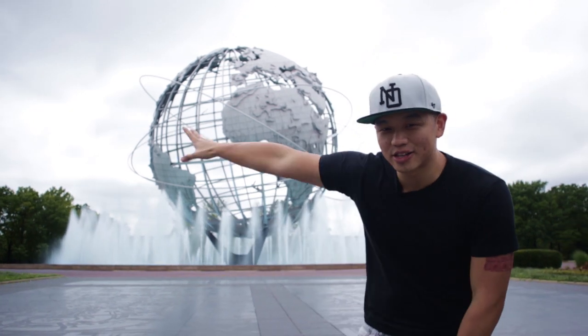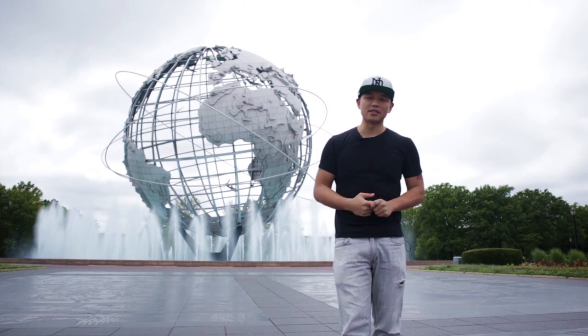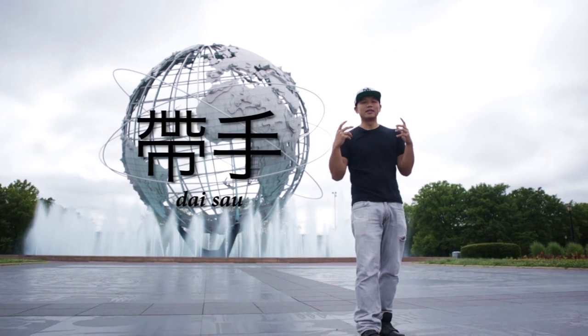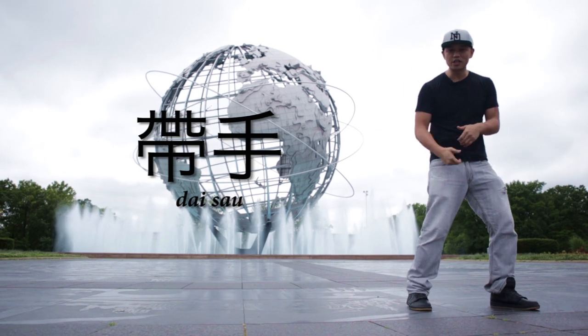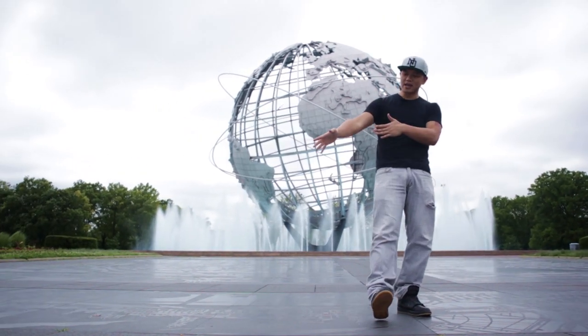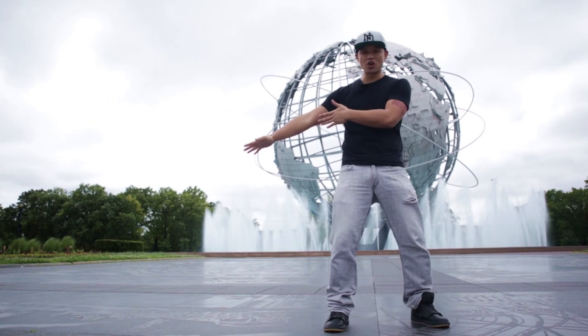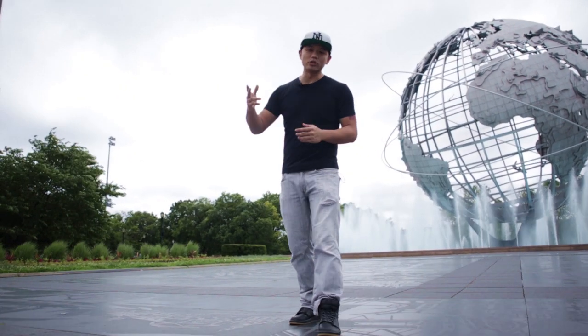What up guys, how you doing? It's Arthur. I'm back here in Queens. We're out in the Unisphere Flushing Meadows Park and today we're going to talk about another San Sao from Zhao Ga Tong Long. It's called Dai Sao. Dai means to bring along, as if we're bringing a luggage or a child — we're bringing something. So we're going to bring the opponent's hand away on a journey so we can open them up for an attack. And this is how it goes.